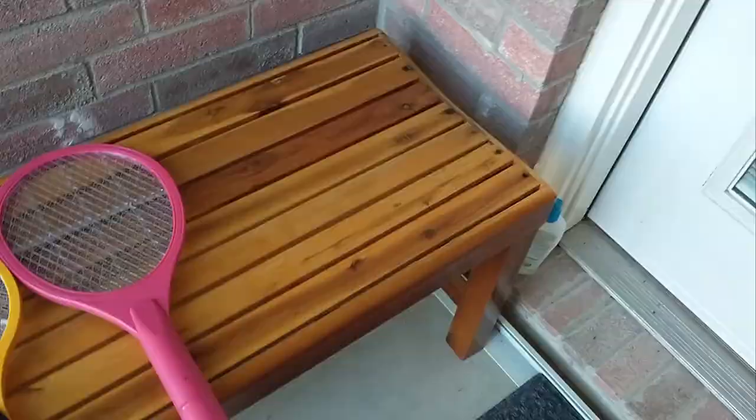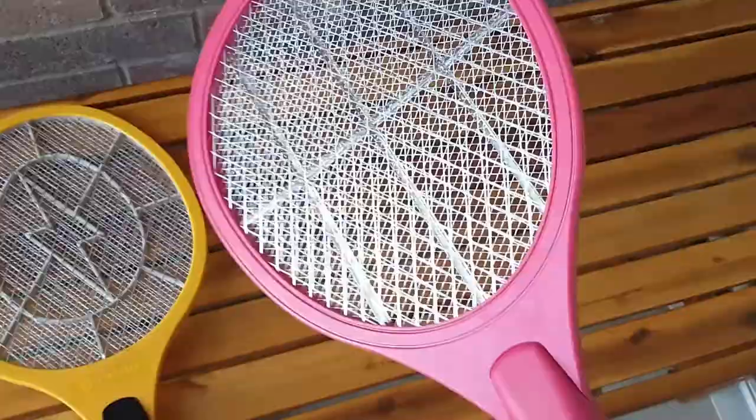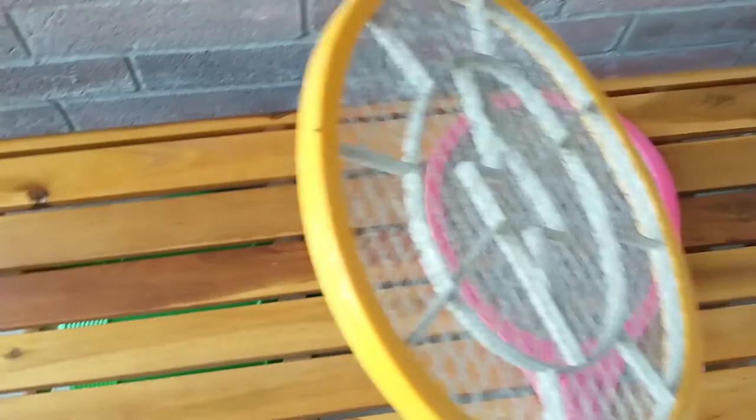So let's see if I can give you a little demo. I got one. Those are tiny mosquitoes. With the prior racket I bought, they would have flown right through laughing.